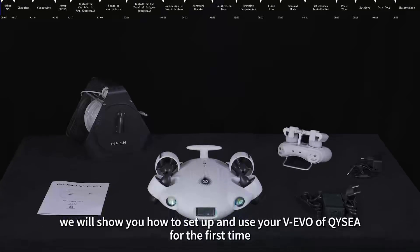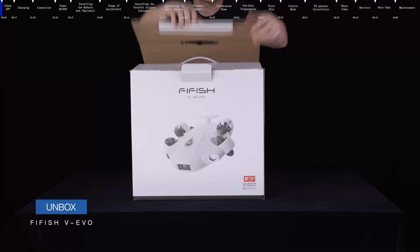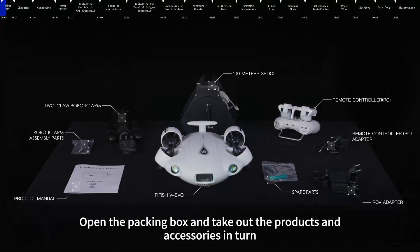In this video, we will show you how to set up and use your VEVO of QYSEA for the first time. Open the packing box and take out the products and accessories in turn.